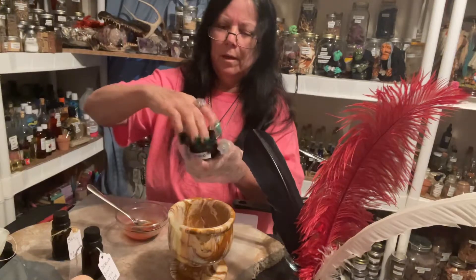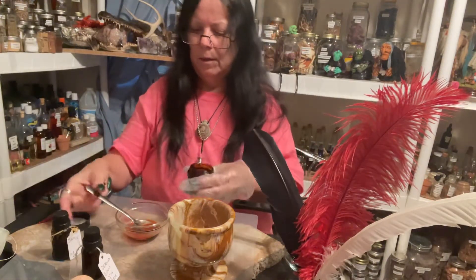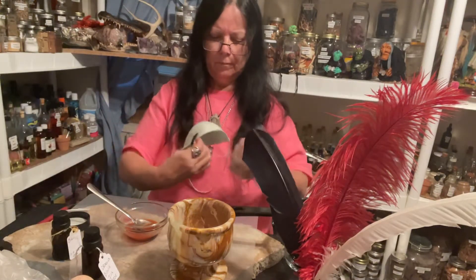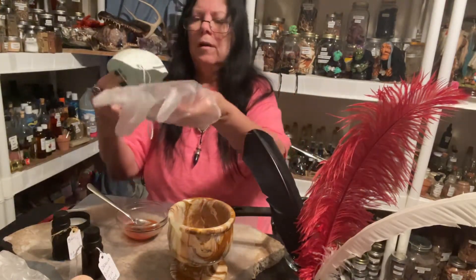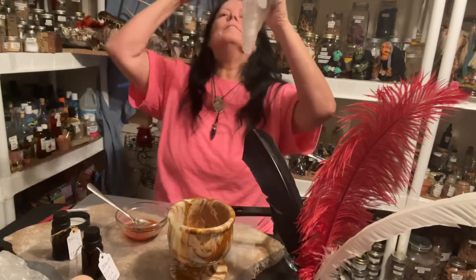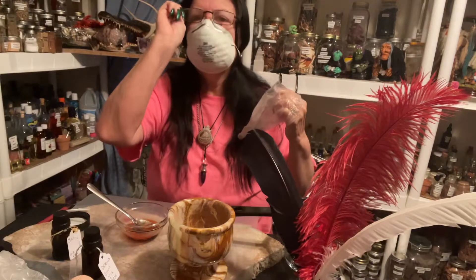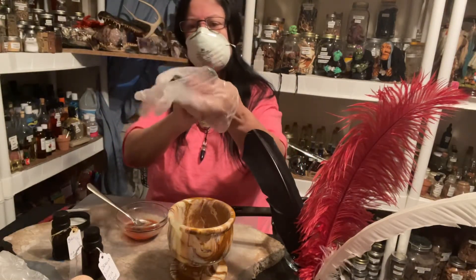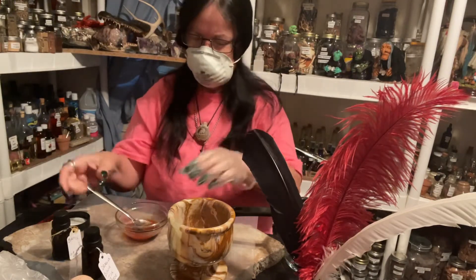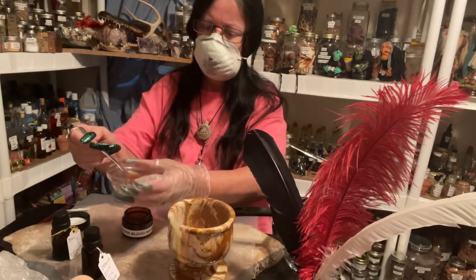We're going to open this up — it has a little piece in here. Let me put my mask on because I can start to smell it already. I'm taking my glove off just to handle this part since I can't manage it with the glasses on. I got it twisted — turned it back around. Now it's starting to get even more red.